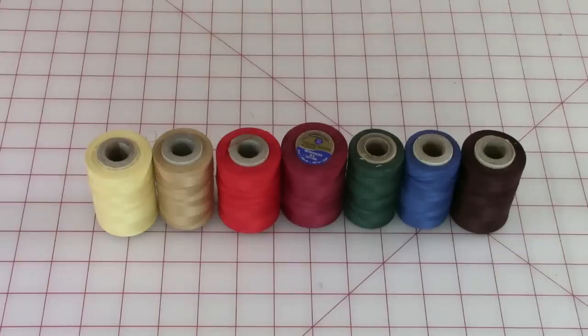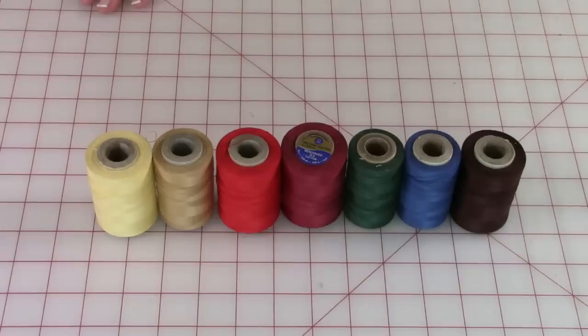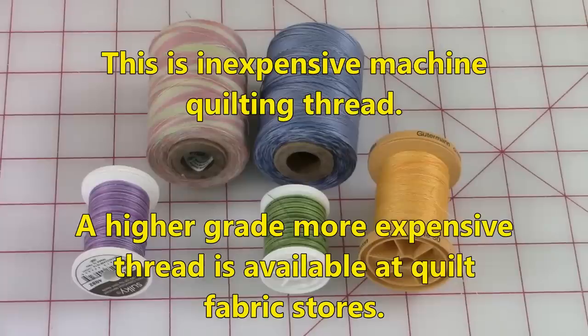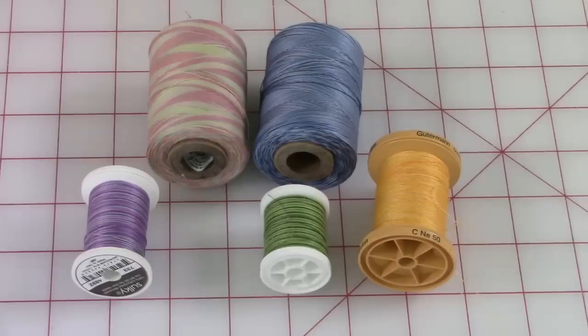Before you start stitching, you need to decide the type of thread and color that you would like to use. You can find this at Walmart and Joann Fabrics and Crafts — it is machine quilting thread. This is variegated thread. This blue one actually has multiple shades of blue in it, going from very light to medium blue. The one next to it has pink and pale green in it.